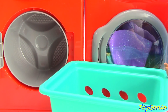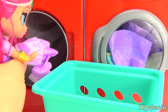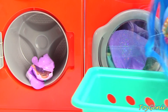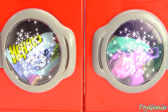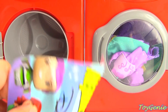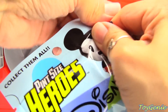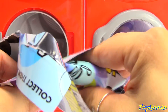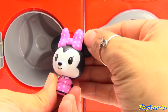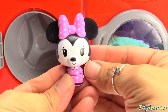Your turn, Shimmer. Yay! Yay for surprises! Let's see what fell out of our washing machine — Disney Pint-Sized Heroes. Who do we have? We have Minnie Mouse! And she's wearing a cute pink and white polka dotted dress.